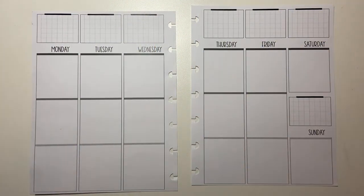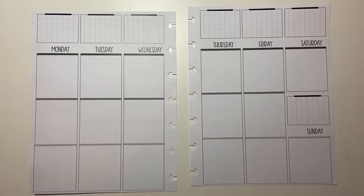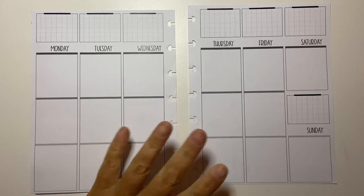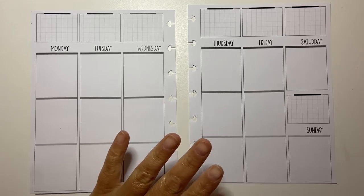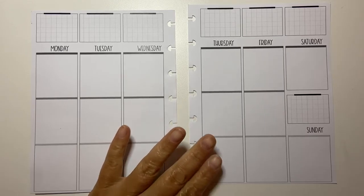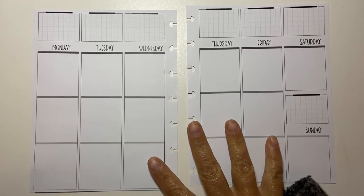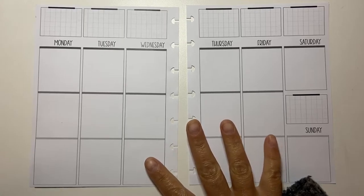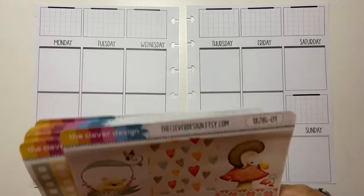Hi guys, welcome back to my channel Brandy Plans. Today I'm going to be doing my B6 plan with me in my Penny Pages inserts. I use this planner for my YouTube channel and just to add little odds and ends for my day. I'm still trying to figure out what I'm using this planner for. I love it, so I'm going to continue to use it and I definitely do write in it every day, but it kind of changes what I write in.